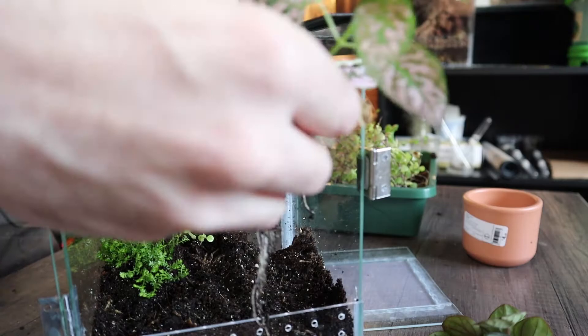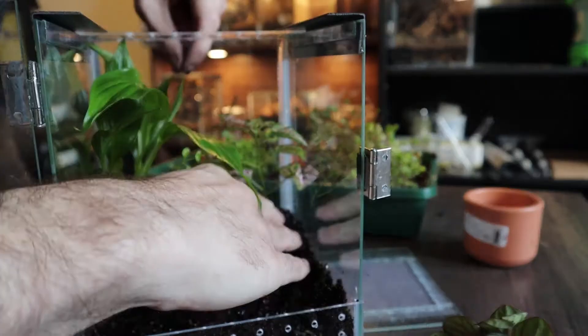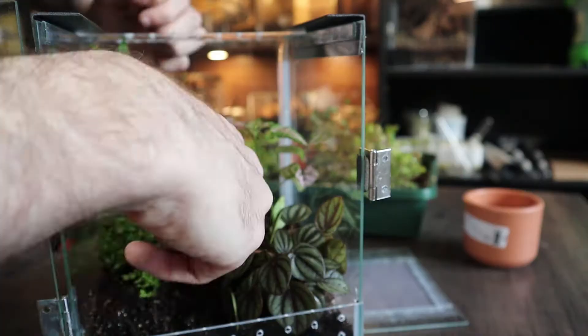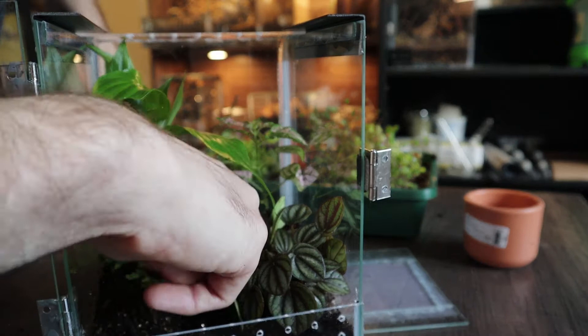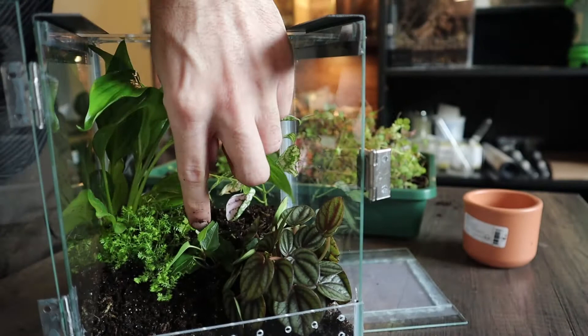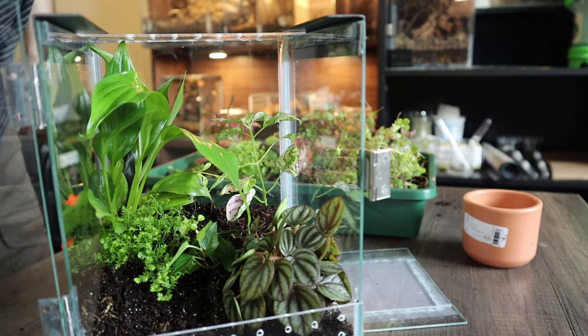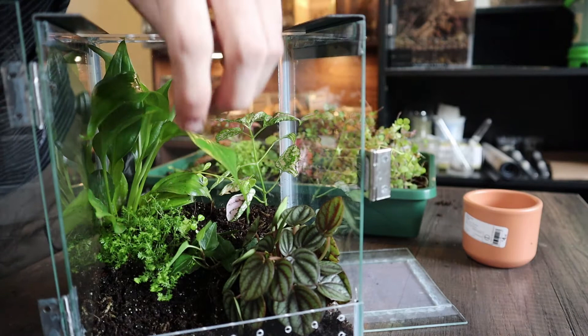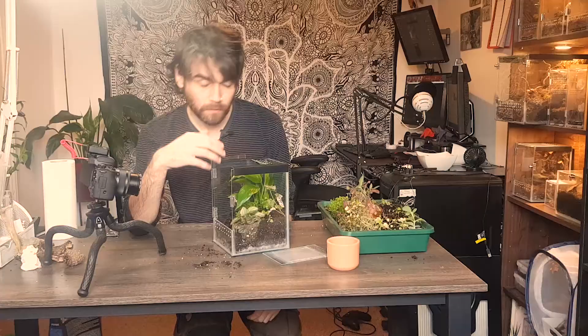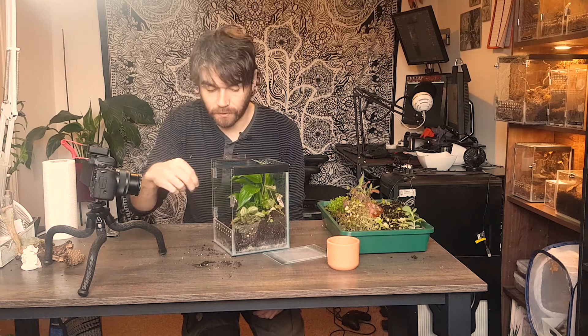I've changed my mind - the peperomia is going to come to the front and whatever this other plant is will go at the back. I'll put this ivy-looking ficus pumila in the middle. I hope it doesn't go too crazy, that's my only worry with that one. But I can keep stuff trimmed with my expert plant knowledge. That looks okay, I'm pretty happy with that. I just need some more in the bottom here to cover up the substrate and make some interesting contours around the plants.